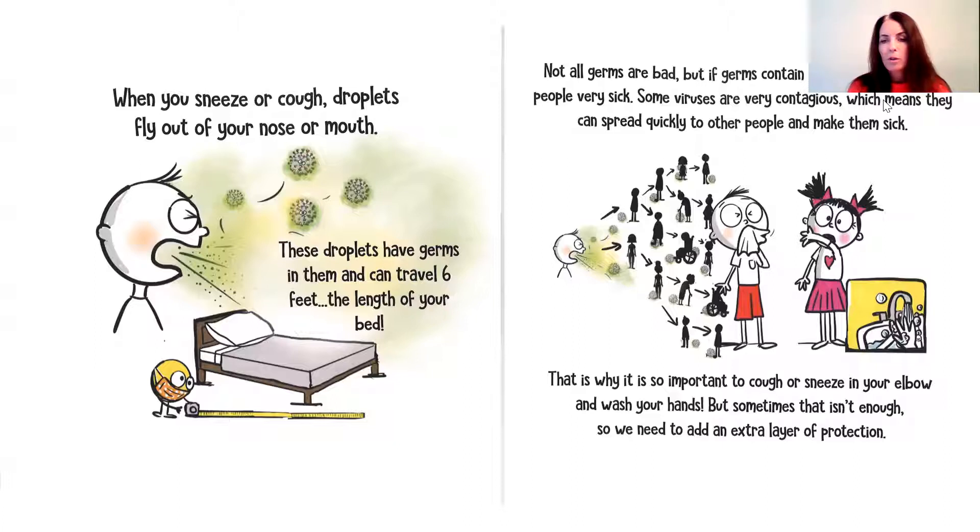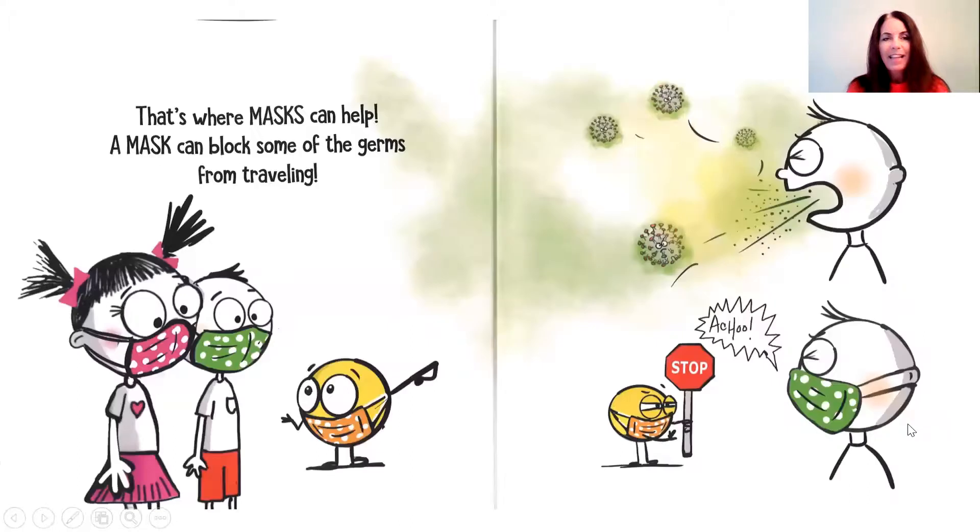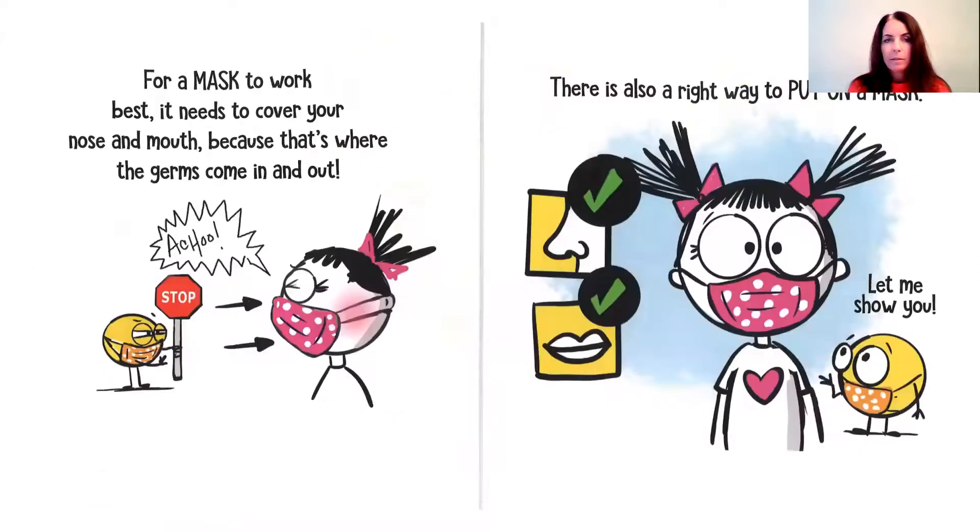That is why it is so important to cough or sneeze in your elbow and wash your hands. But sometimes that isn't enough, so we need to add a layer of extra protection. That's where masks can help. A mask can block some of the germs from traveling. For a mask to work best, it needs to cover your nose and your mouth, because that's where the germs come in and out.